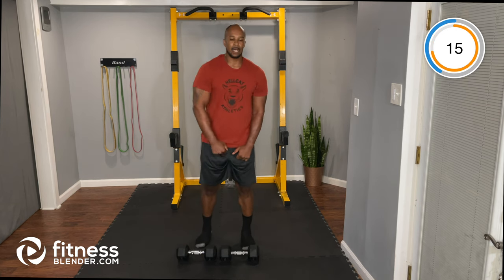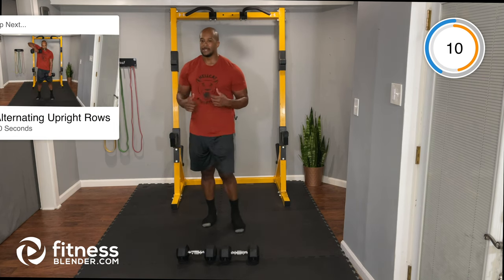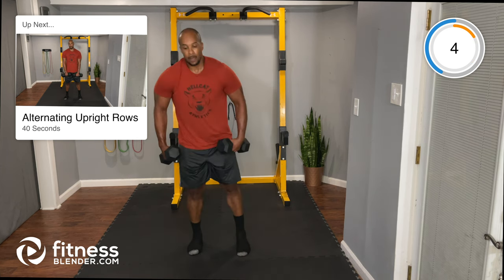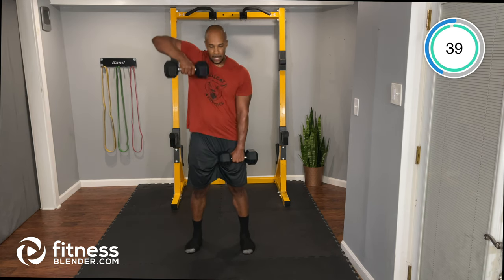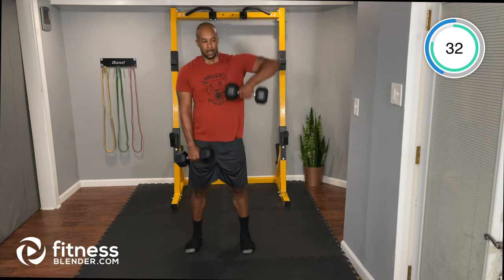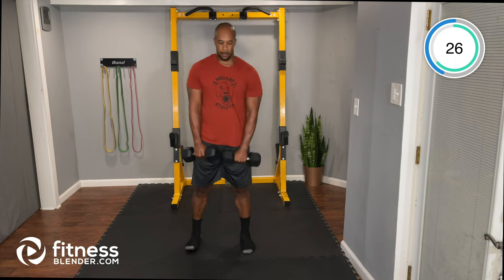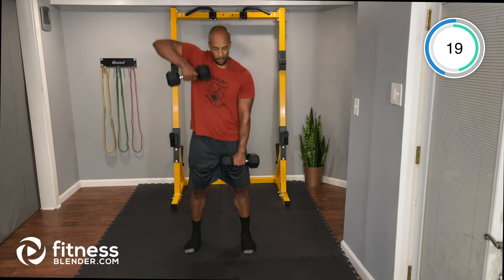Next up: alternating upright rows, continuing with lighter dumbbells. Coming up then switching sides — stop about chest height, no higher than that. Make sure your elbow is coming out to the side during the upright row. I wouldn't recommend going heavy on these last two.